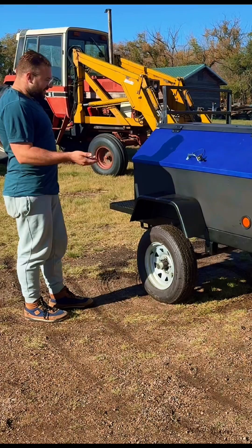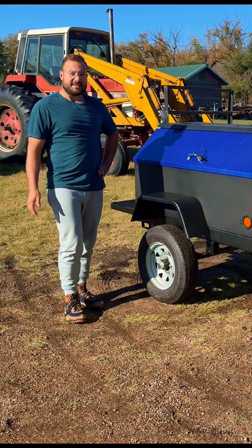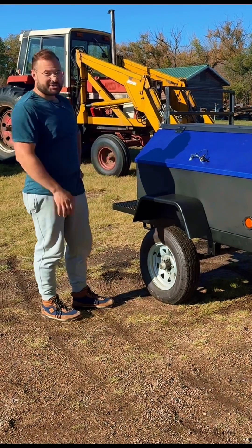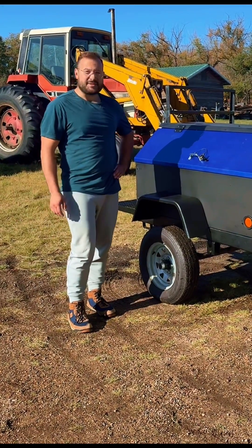Like I said at the start of the first video, this used to be a TRX light tower. The light part of it wasn't serviceable anymore, but the generator was in great shape. So we turned it into something that hopefully is going to be a handy little tool on all our adventures.